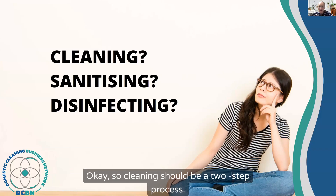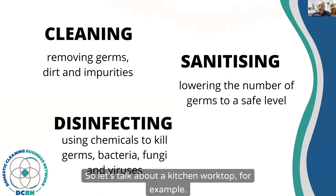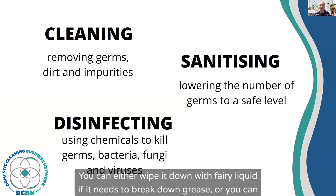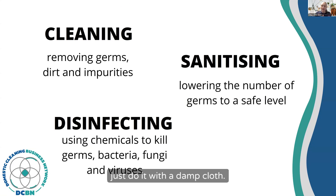Okay, so cleaning should be a two-step process. The first thing you should do is clean the surface. So let's talk about a kitchen worktop, for example. What we want to do is remove all the particles, the germs, the dirt, the impurities on that surface. You are going to wipe it down — either with fairy liquid if it needs to break down grease, or just with a damp cloth.